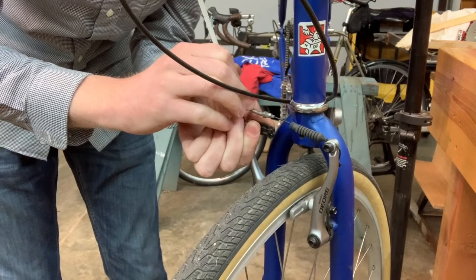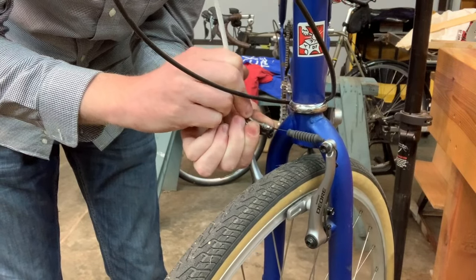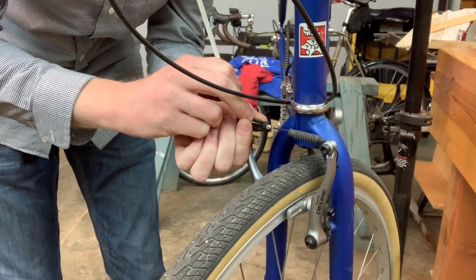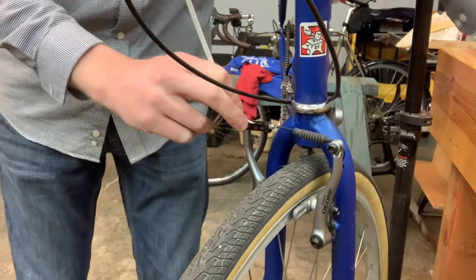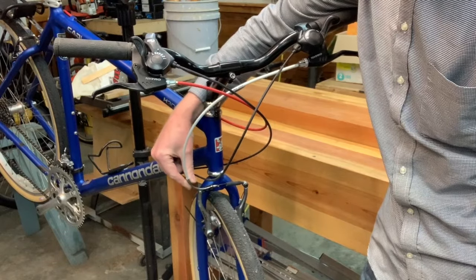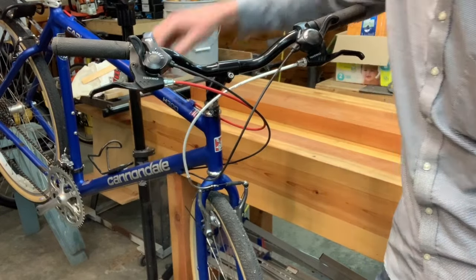I urge you to practice this in a non-emergency situation. This is also how you get your front wheel off if you want to, say, put the bike in the back of a car. So now the noodle is in the correct spot — the noodle is attached.